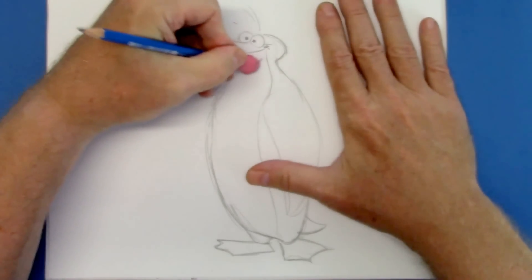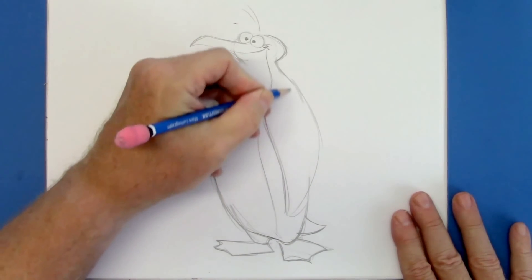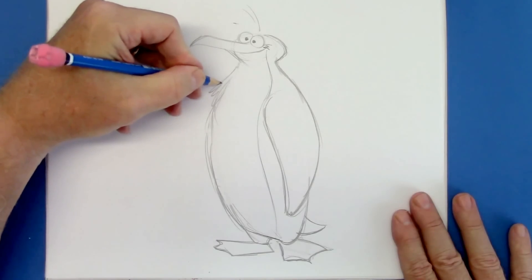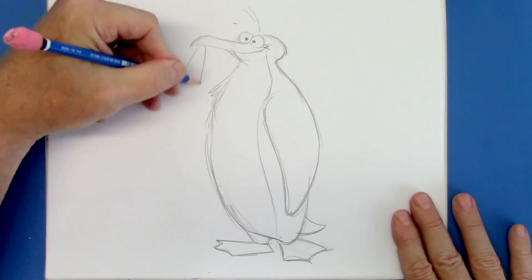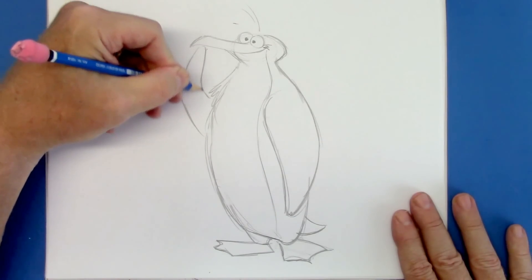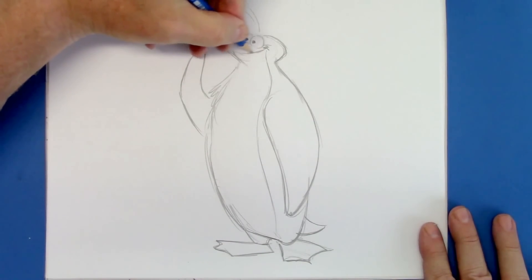Now I'm going to try to get rid of some of those guidelines. A little hand gesture — or in this case wing gesture — makes a big difference.